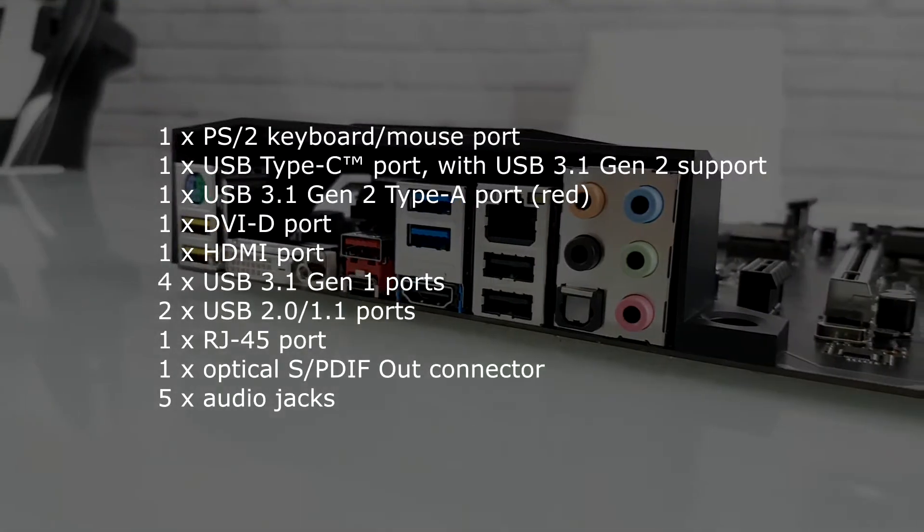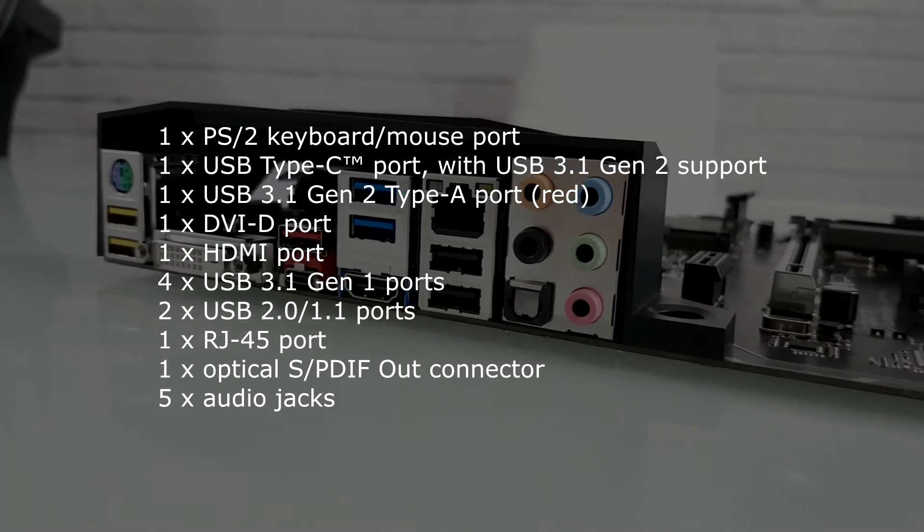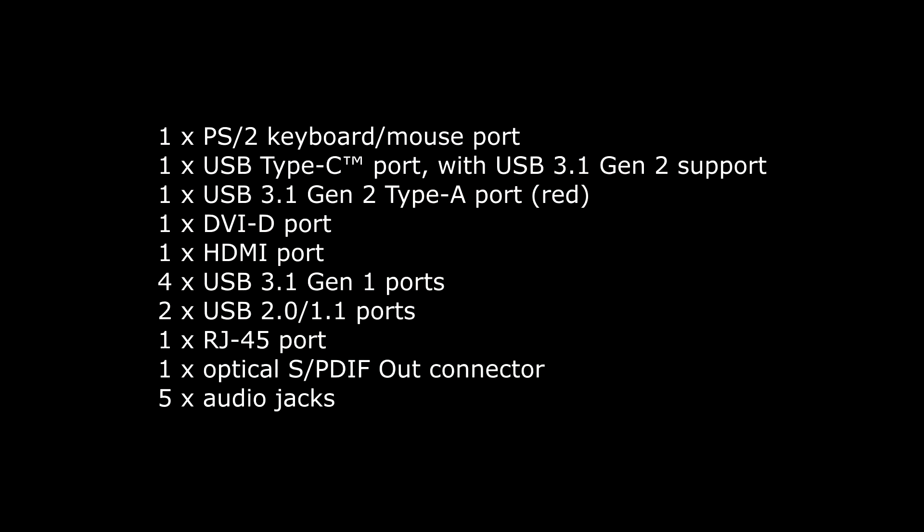The I/O is reasonably packed with some extra additions such as the audio optimized ports, USB Type-C and some other cool additions.